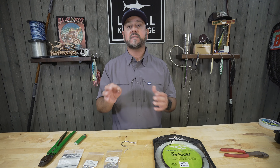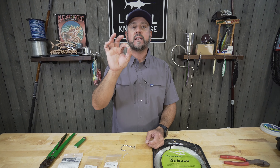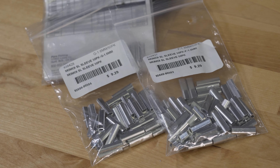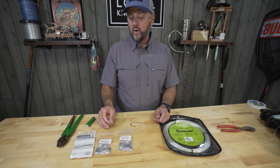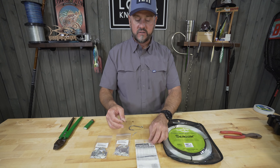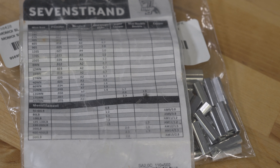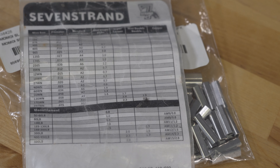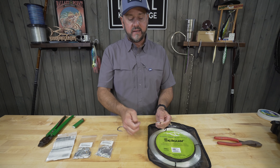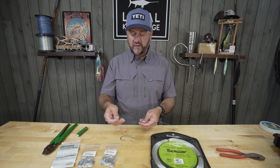The most critical part of this whole operation is getting the right size crimp. These are wholesale packages, so they don't really list what size mono they are, but for 200 pound mono you can look at a chart — your tackle store will have these, and it's on the back of a lot of crimp packages. It basically tells you: you're using this weight of monofilament, use this size of crimp. Every line brand is going to be a little bit different in diameter. The Seaguar fluorocarbon is a little bit thinner than 200 pound mono, so I'm going to go down a crimp size just so it fits the line better.